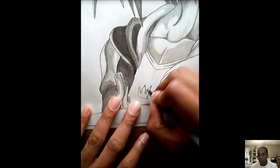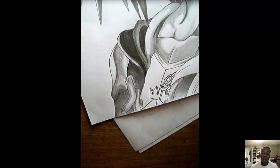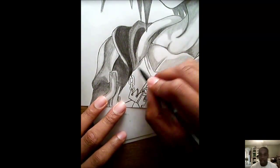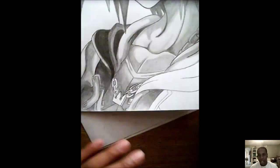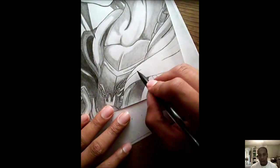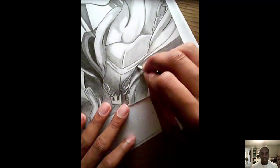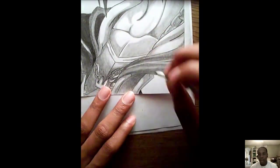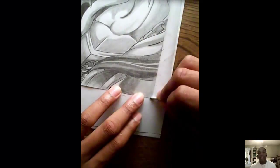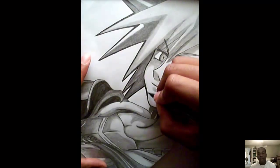I almost forgot — the little crown thing. I was honestly afraid of drawing that, and the chains too. But that's what I'm telling you: explore and don't be afraid to attempt something just because it looks really good and you think you can't do it. Stay with it, keep going — you'll be surprised. I'm even surprised I'm here teaching you guys how to draw.